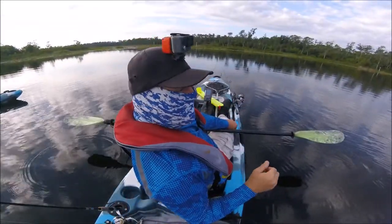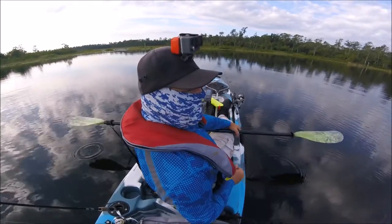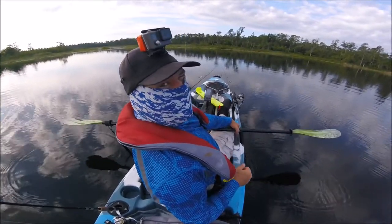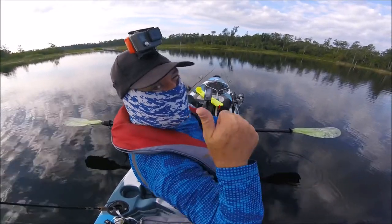Claire just caught a bass right where the Deeper said it was — seven feet down, right off the bank here. She threw a bait down and after a few minutes got a fish. Little bass. Good deal.